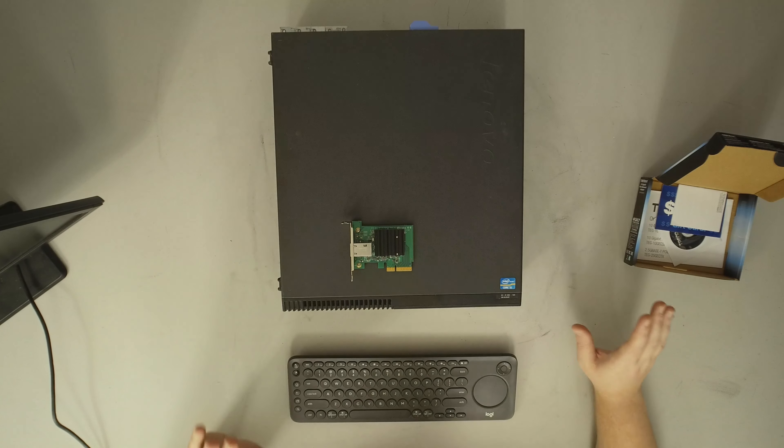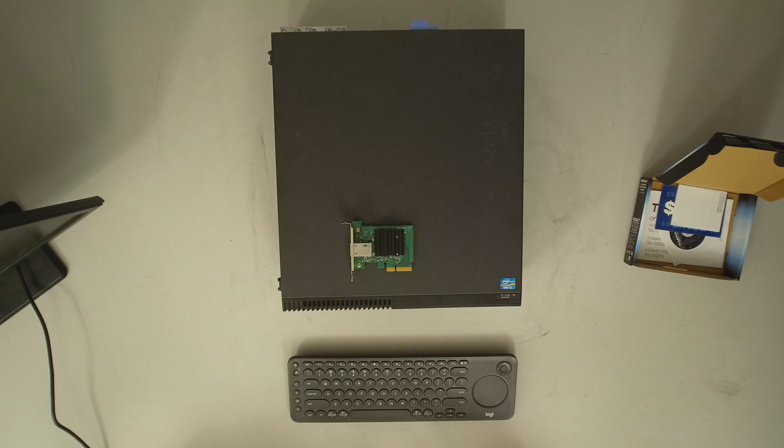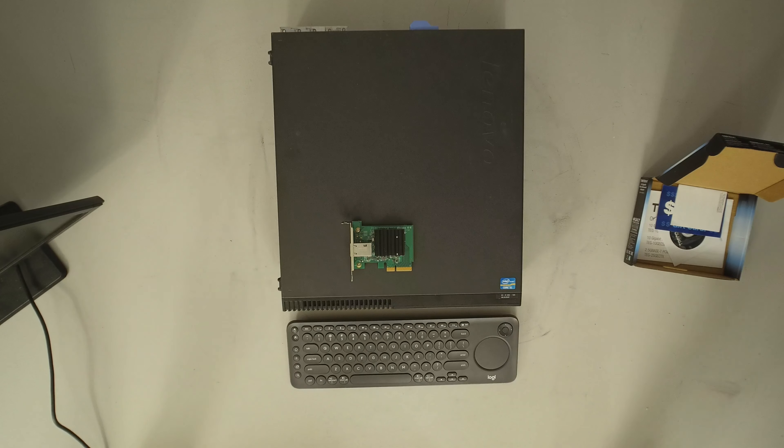Before we get too far ahead of ourselves, I just want to talk about this adapter itself. We were sent this adapter for review by TrendNet — that's not going to stop us from being as blunt as we were with other things. If you look back at the USB-C 5GB adapter they sent us, we were pretty flat out: unless you really had an absolute need for it, it wasn't the best investment. It worked, but price to performance was not where it needed to be.